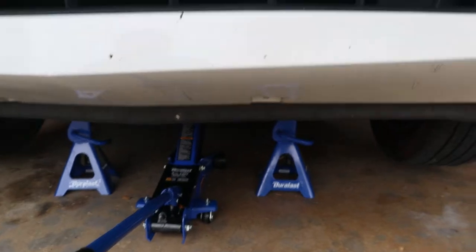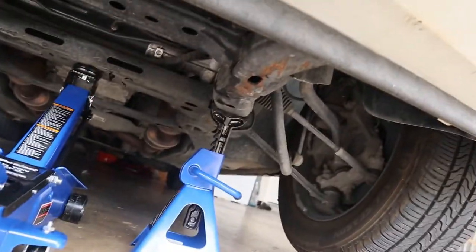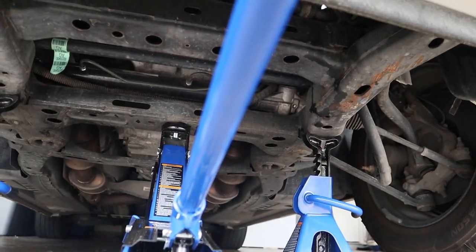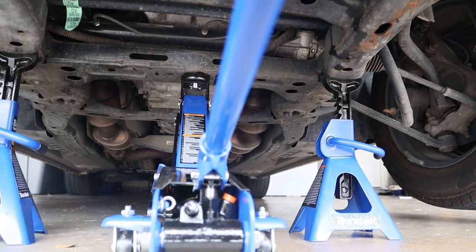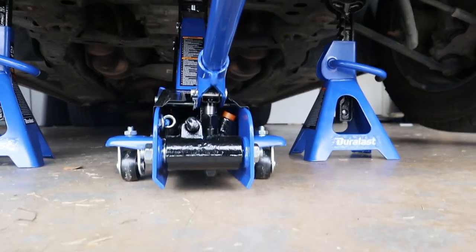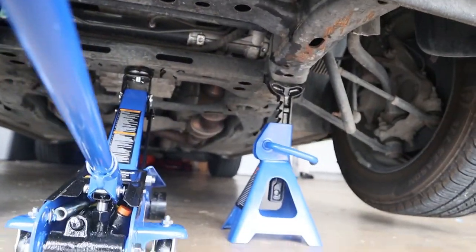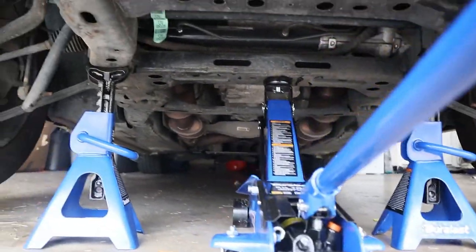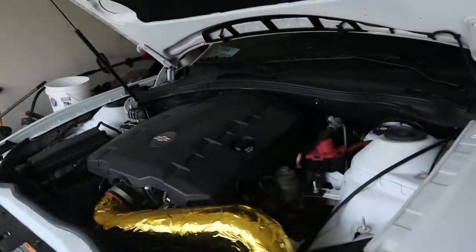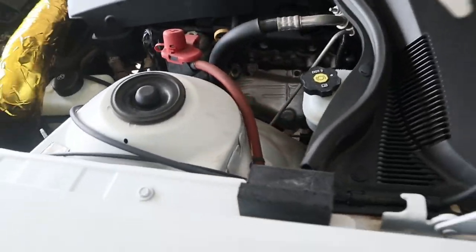Alright, so I got the car all jacked up safely. It's on the subframe right there and right there. The jack just has a little bit of pressure on it as a fail-safe mechanism. If you guys see anything wrong with this please comment below. I'm going to get under the car, remove the dust boot, take apart the pins that hold on the stock shifter, loosen the bolts, and then the stock shifter will be out of there.